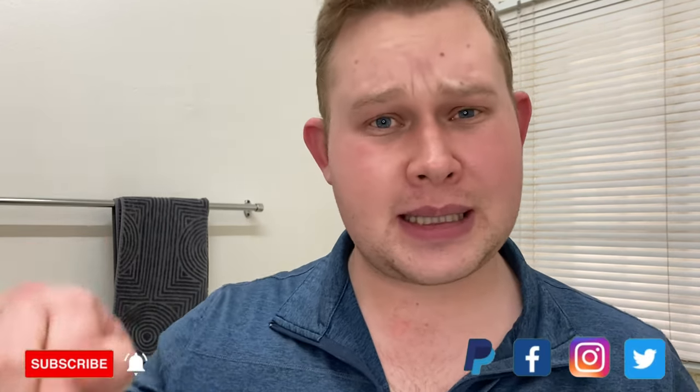Hi everyone, thank you for joining today's very special video. I'm announcing the winner of my giveaway from two weeks ago, so stay tuned and watch until the end — I will not forget to announce the winner. Thank you guys for watching, I really appreciate it. Thank you to all my new subscribers and welcome.